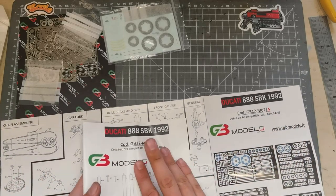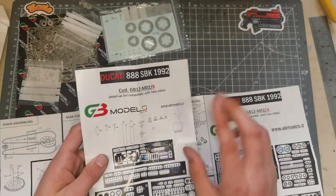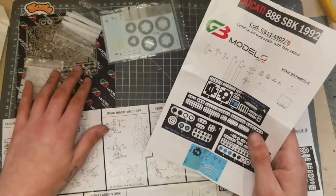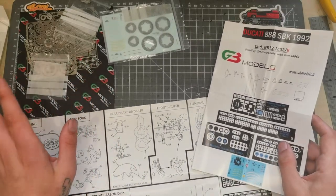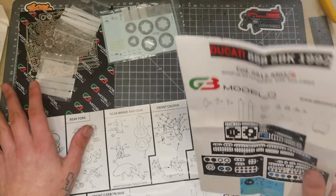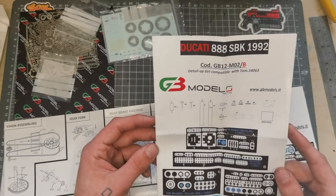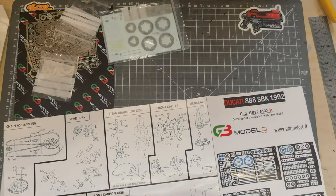So Set A is the one with the chain and Set B is the one with the forks. Set A has got a lot more photo etch than Set B, but Set B has got some nice turned metal forks. If I'm honest, I'd say get both — it's a great deal. I don't know their prices separately but I'd get both.